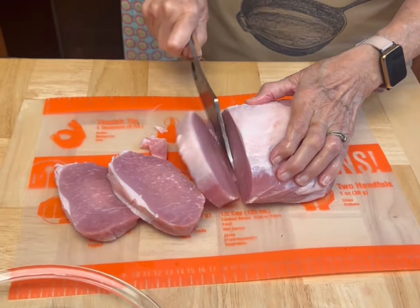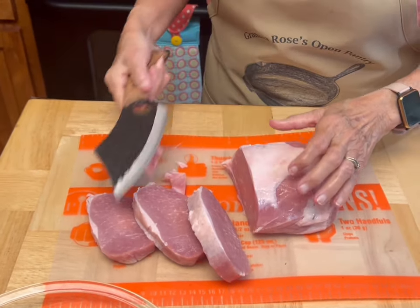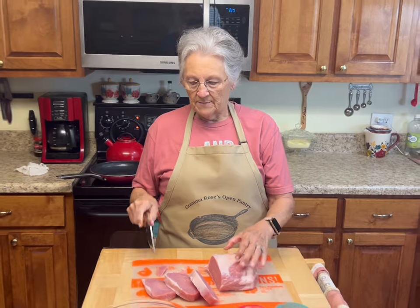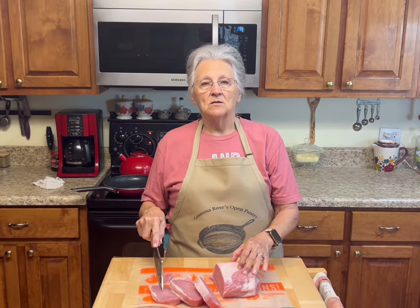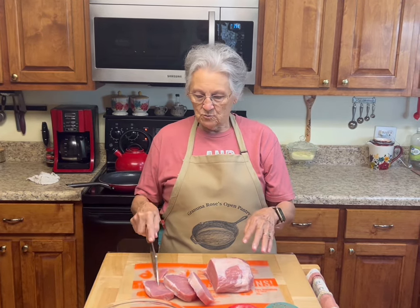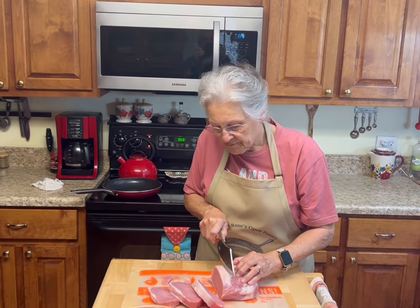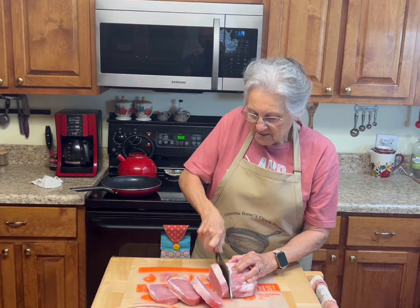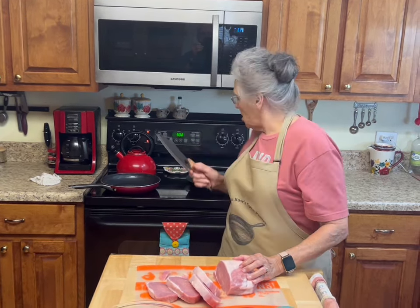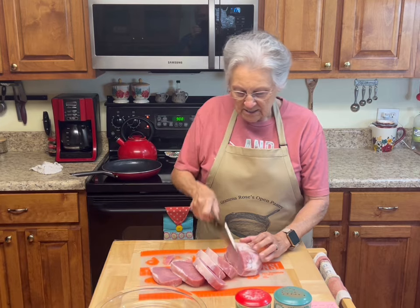You want one-inch pieces — yeah, that's about an inch, good thick ones. I've started doing that with my chicken breast, my pork, with everything. This is still a little icy in the middle because I had it in the freezer. I want about six chops because that's what will fit in my pan, and I've got my big cast iron skillet out.